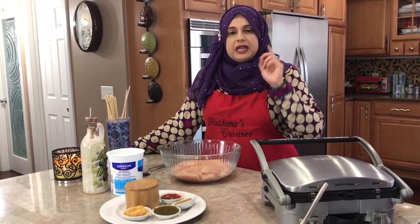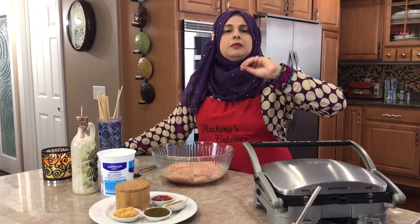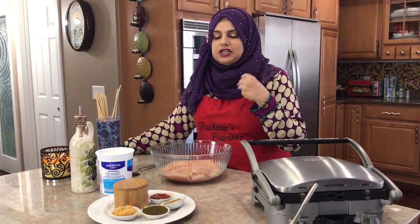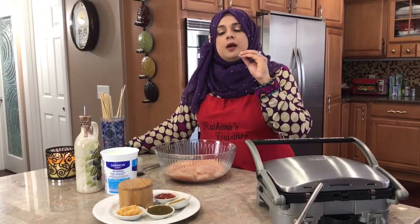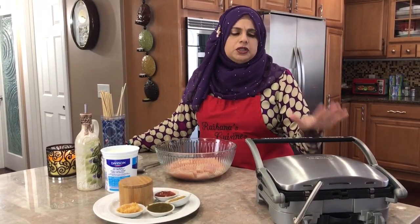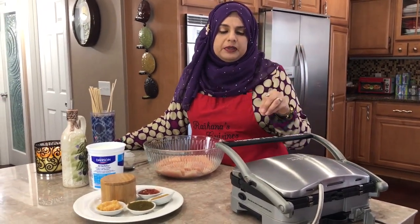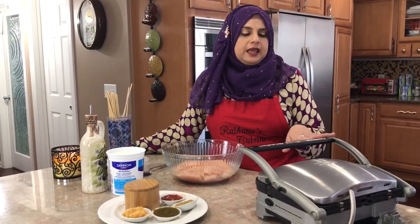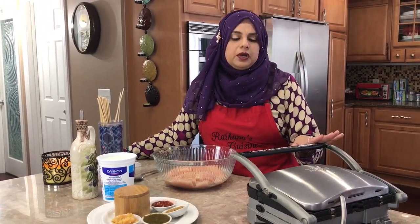Today we're making chicken with yogurt — it's called Malai Boti, and this is amazing. It's soft, and the yogurt gives it such a nice marination, and then you have the cumin and coriander which really gives it this taste. You can also barbecue this if you like, using the grill outside. I will be using my Cuisinart five-in-one griddle — because we're in Minnesota and indoors. You can do your panini and so many things in it, so we're going to be using that today.